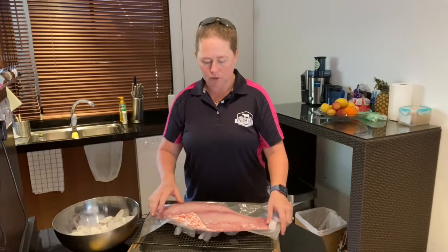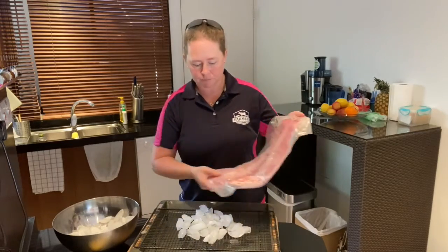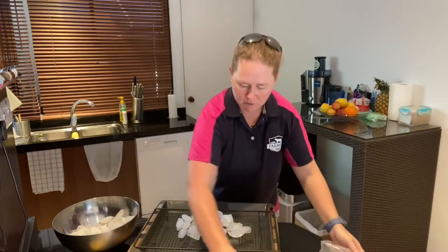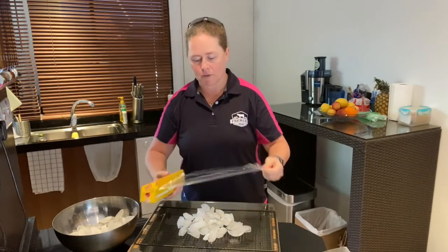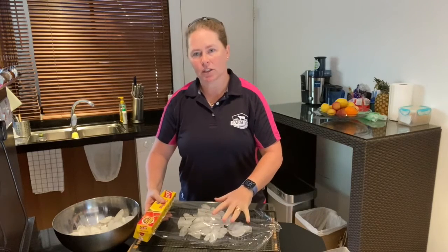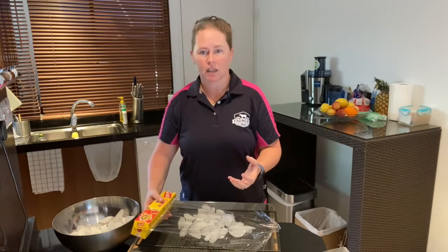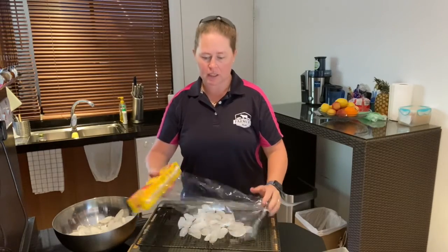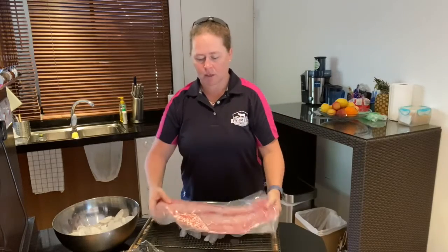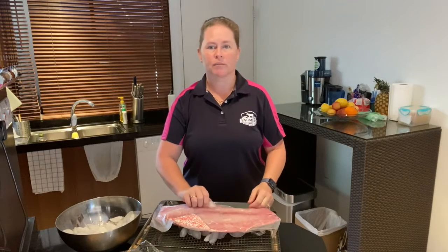If there is no vacuum sealing on the fish — so this is with no plastic — once you put the ice on your tray, put some glad wrap or some newspaper over that ice. Never let ice touch your meat or seafood directly because it will actually burn — it'll give it a freezer burn. So always cover the ice with plastic, put the raw fish on top, put some more ice on top, cover it with glad wrap again, and then throw it in the fridge.